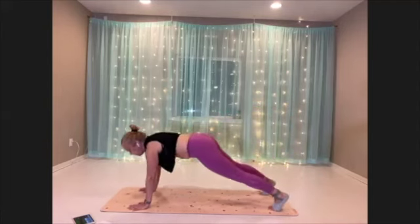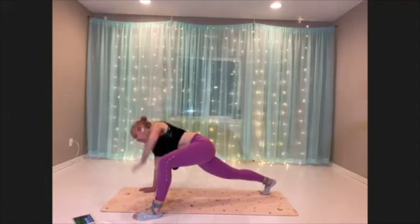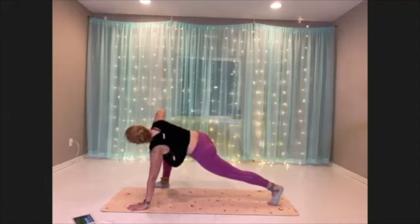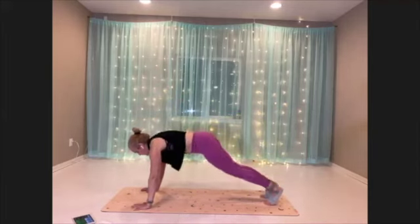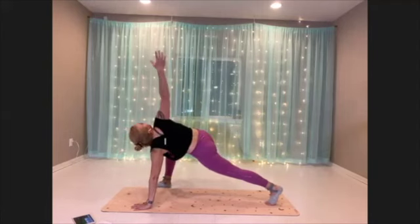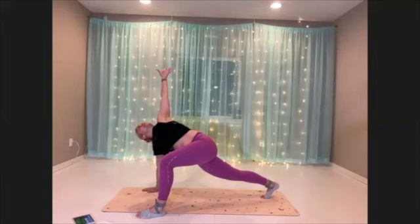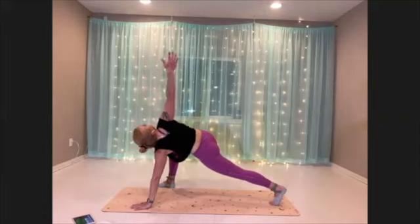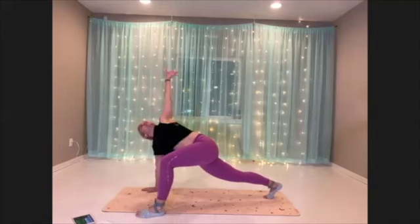Next time you come into plank, hold there. You're gonna draw one foot towards your hand, open up, and then other side. Really open that chest. Feel the rotation through the spine. One more on each side.